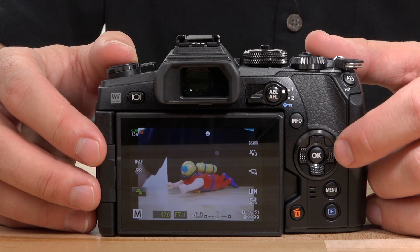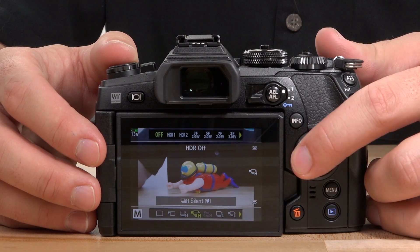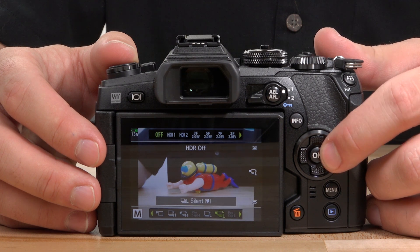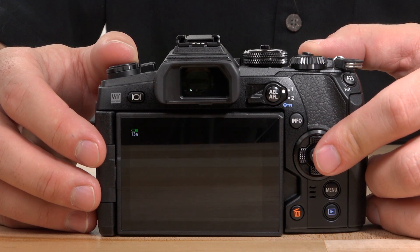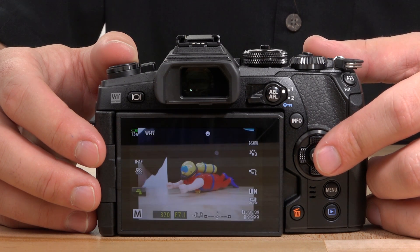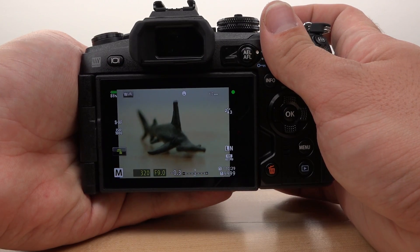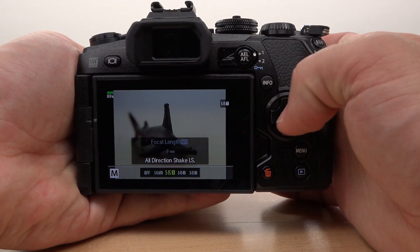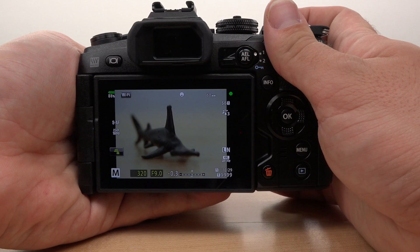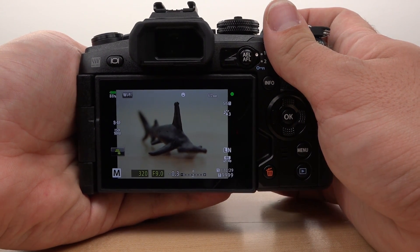This is pretty awesome and makes the E-M1 Mark II the fastest shooting camera currently on the market. It also has a virtually unlimited buffer when shooting with a UHS-II speed SD card in that new UHS-II card slot. It also utilizes a 5-axis image stabilization system. The stability this provides allows you to shoot up to five and a half stops slower than if you were not using it.